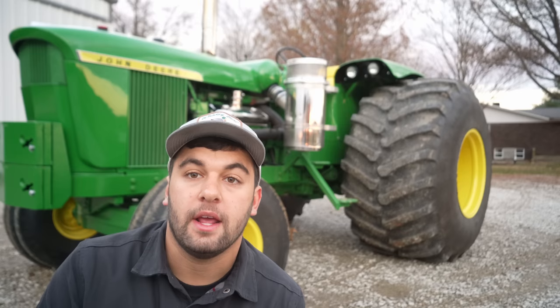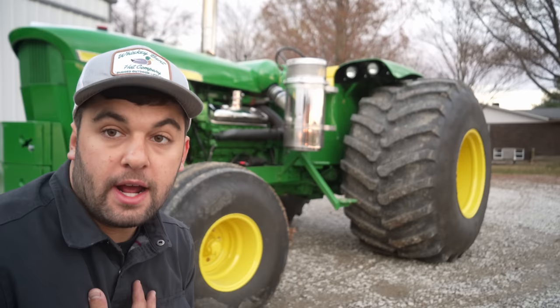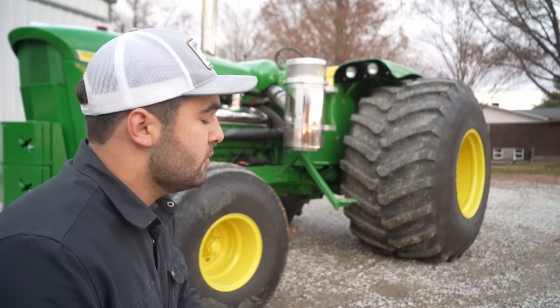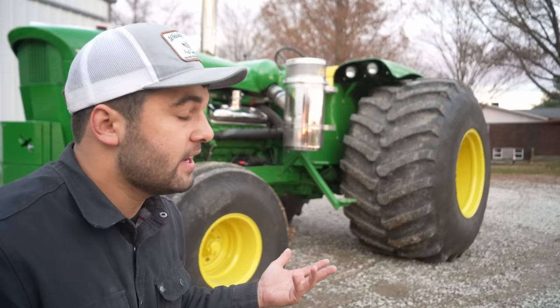We are outside the shed right now. We just got done moving some stuff around and figured now would be a good time to get this tractor out and talk about it a little bit. So this is the one that I restored. It took me about a year and a half — that was really off and on, there was a spurt where I didn't work on it for a while. But here it is now, it's done. So basically what this is, is a 5010-20 Detroit repower.